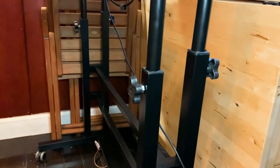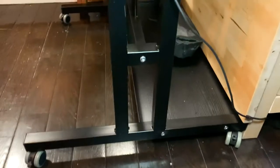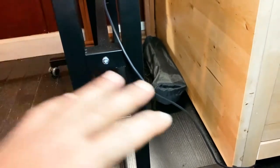You have the knobs to adjust the height of the desk, as well as some wheels and a shelf — if you have a desktop unit you could actually put it right in that space. I use it basically for storage, but that's about it.